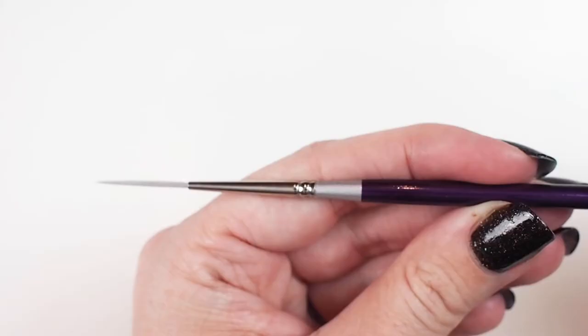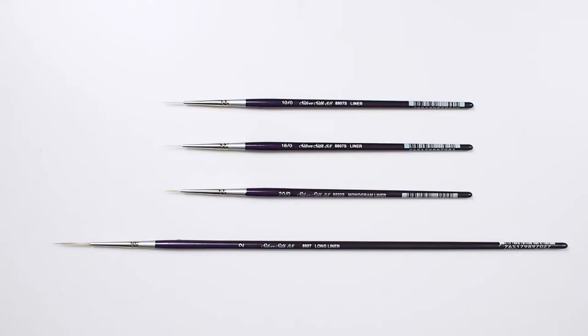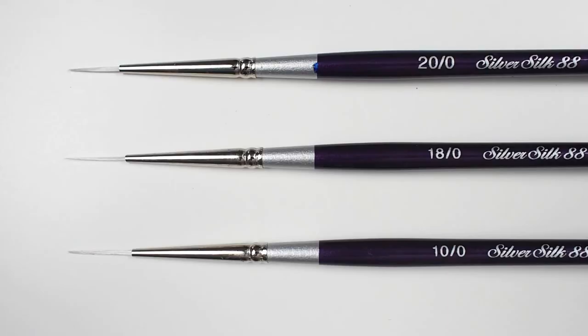Let's talk about liner brushes. Within the Silver Silk 88 line you will find three different types of liner: your standard liner, a long liner, and a monogram liner.